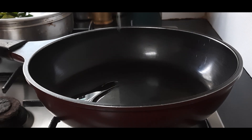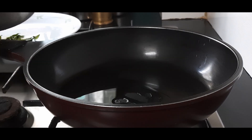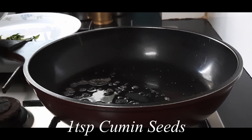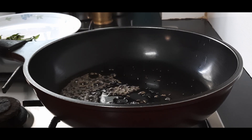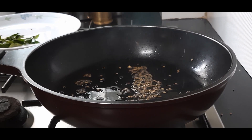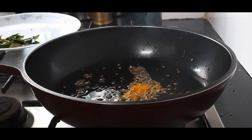I have heated a pan and I am adding only one teaspoon of oil — very limited oil. Add one teaspoon of mustard seeds or rye, one teaspoon of cumin seeds or jeera, some asafoetida or hing, and about half a teaspoon of turmeric powder.